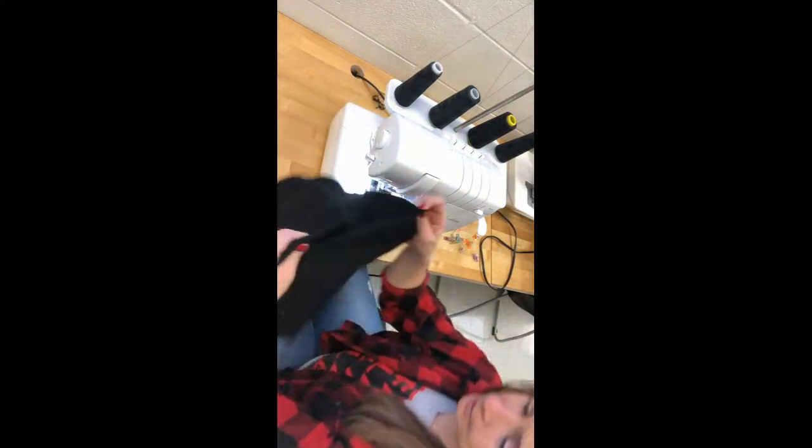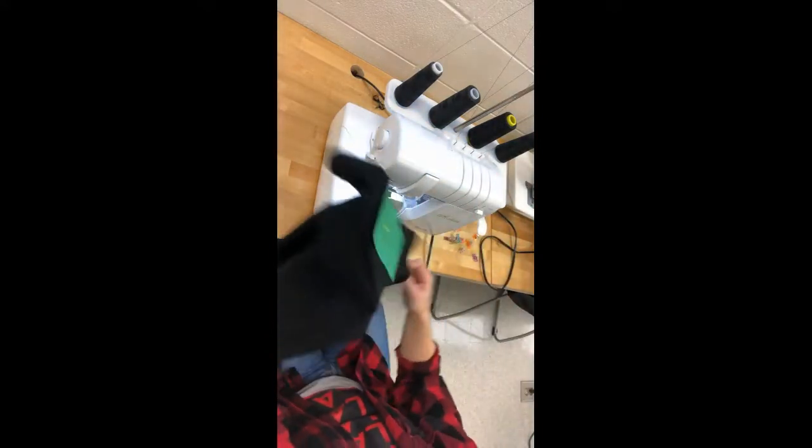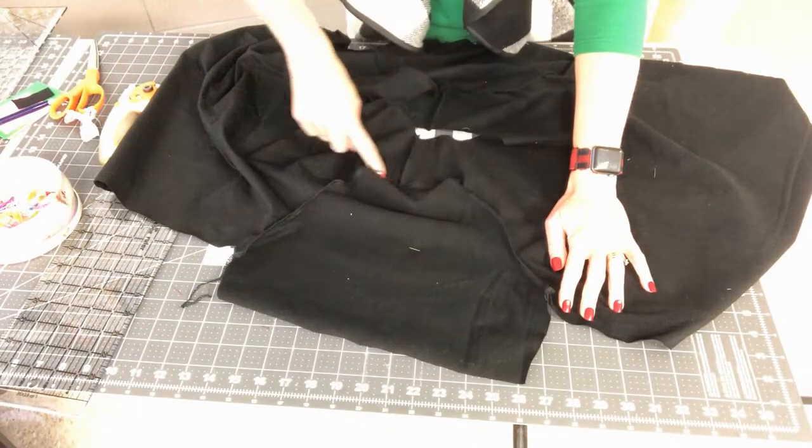I won't show the second sleeve — you can rewind and rewatch if needed. What you should have now is a sleeve installed right sides together. Take the shirt back to the cutting table right side up so the right side of the sleeve touches the right side of the shirt. If you have questions, rewind about two and a half minutes.